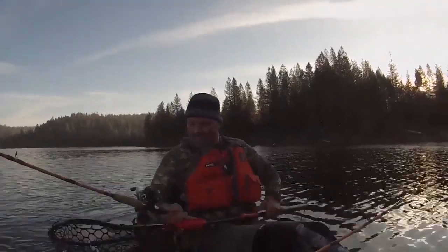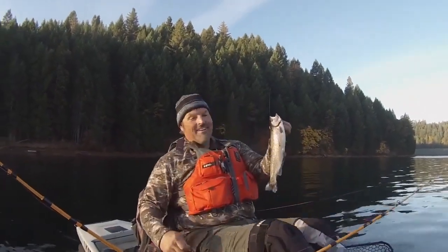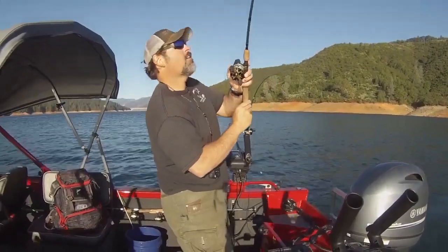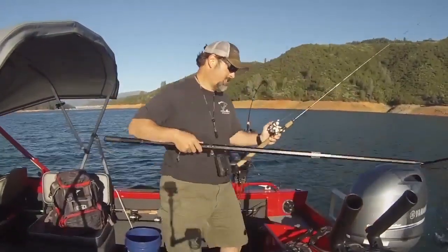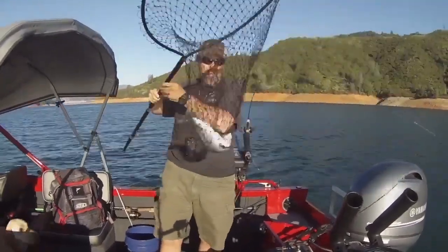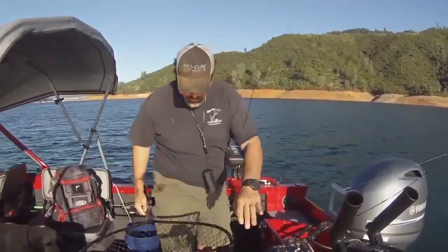There we go! Well, there's that trout — chunky little planter, couldn't lay off that gold spoon. Looks like my dad's gonna be eating good tonight. All right, there you go, nice clean trout. Nice rainbow there on the spoon — it's a cool deal.